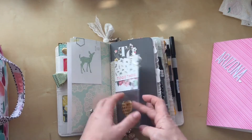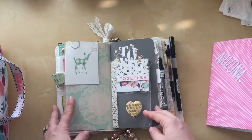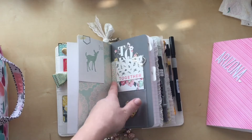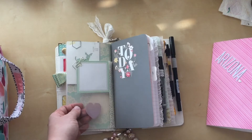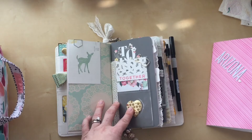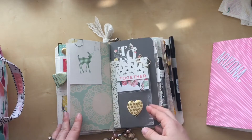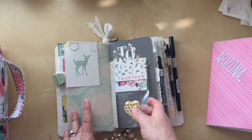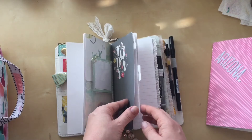This is a Heidi Swapp pocket insert for one of her planners. I tried to fuse two of them together and it did not work, so I ended up just using some washi tape. I also tried to stitch it and my sewing machine's bobbin kept jamming, so I just washi taped it. I really don't like it in here so I'm probably going to take that out before we leave.